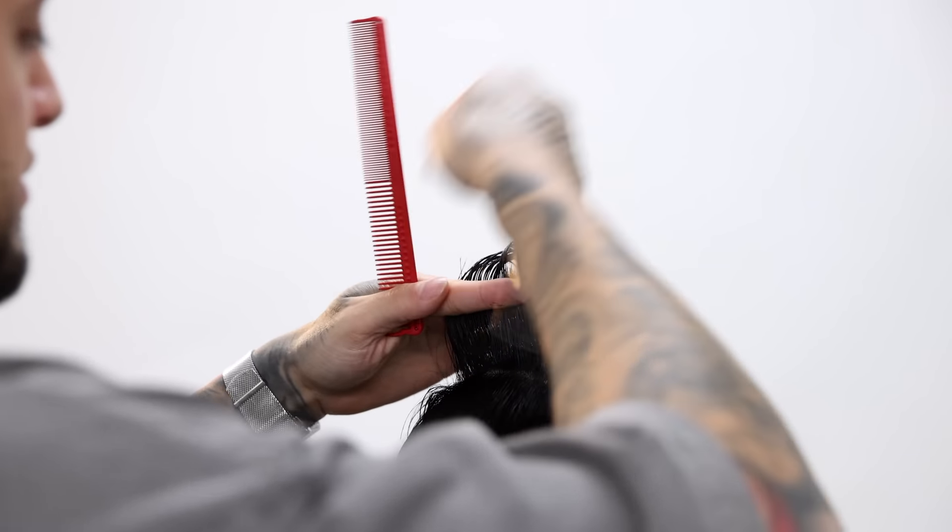Since this is the area where the head starts to round, just make sure that you are not following the head shape because you don't want to cut too much hair off. Just make sure that you're going straight up and flaring out so that you can gradually fade that hair that's hanging over the fade.